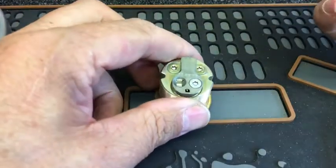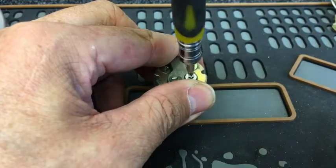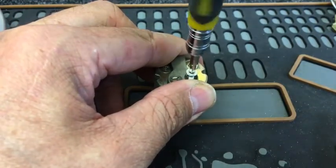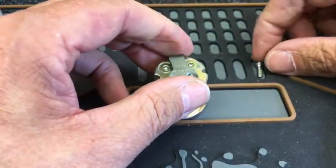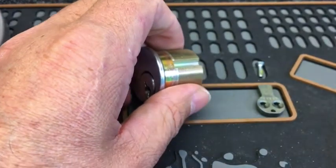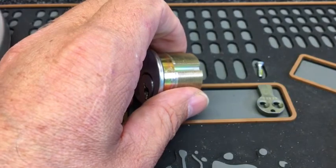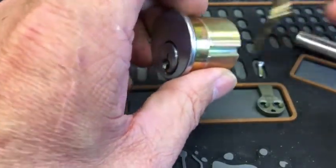Okay, sorry about that. Now we've got a tool to take the back of this off. Let's unscrew this and crack the back. There's the tailpiece. Okay, let's put the key in, get a follower, and turn the key.